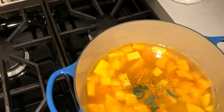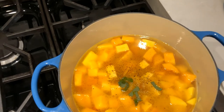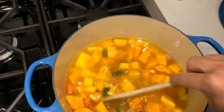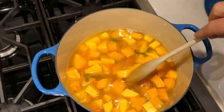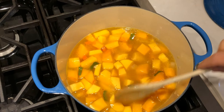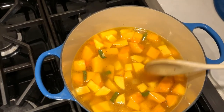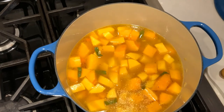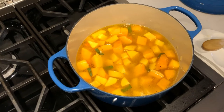I'm also adding some fresh sage from the garden — about three leaves, sliced thin. Be careful not to use too much; sage is a very strong herb. This is going to come to a boil and then we'll simmer it until the squash gets soft, about thirty minutes. After that we simply purée it. Salt, pepper, carrot, onion — all mixed up.